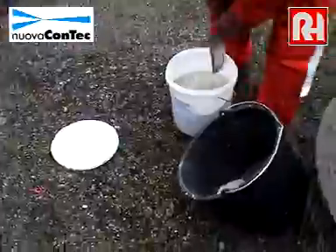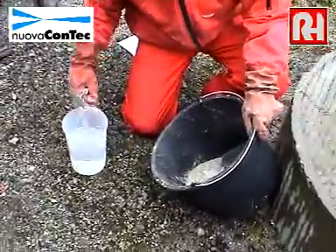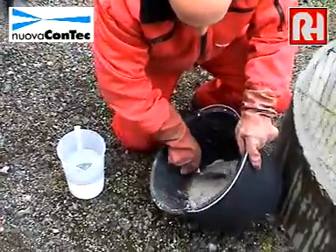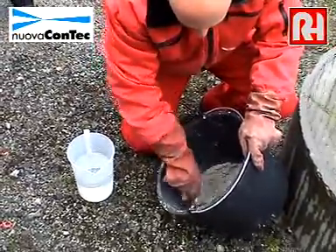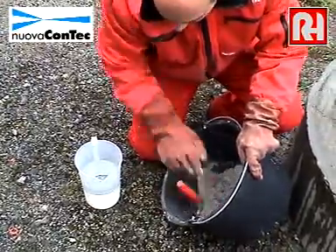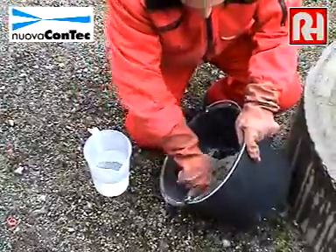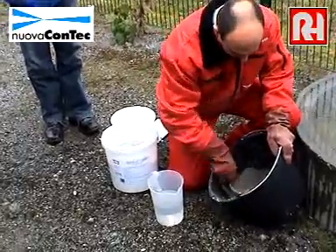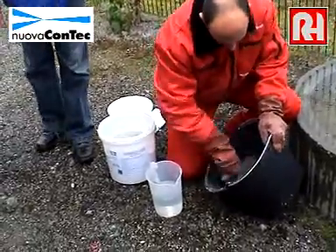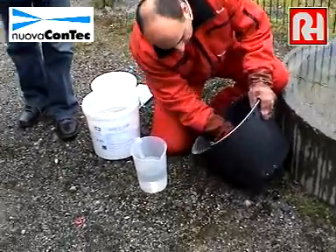We take a little bit of material outside the bucket, we start with a little bit of water, and then we start to mix it. Luigi will correct it in the form. You must add your material.